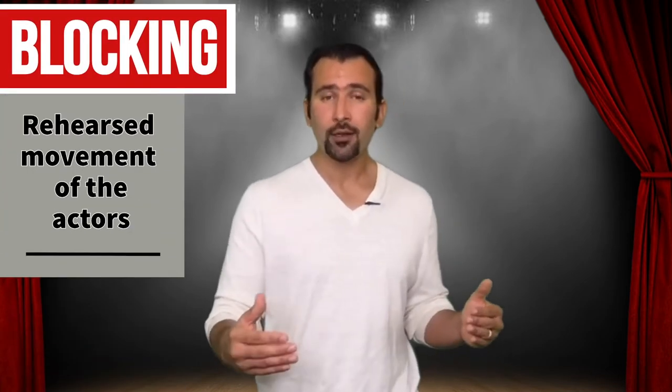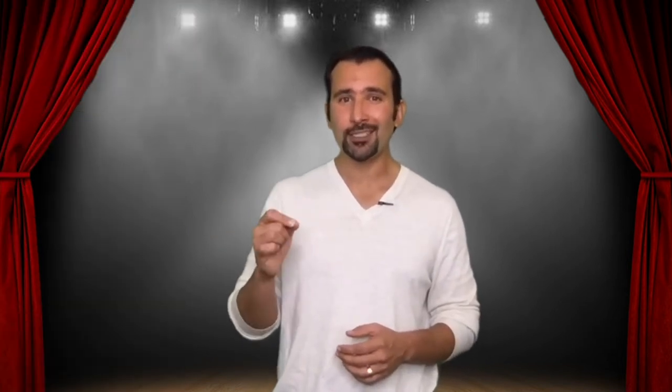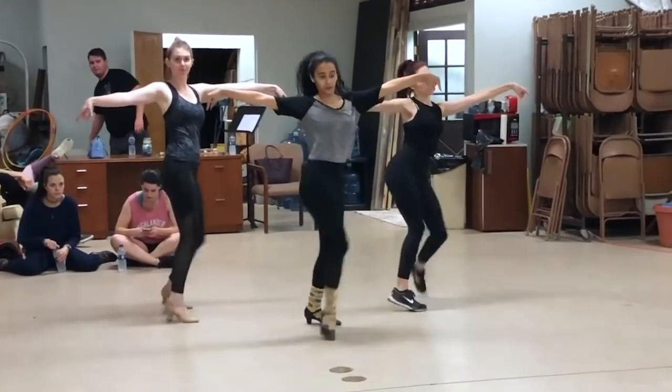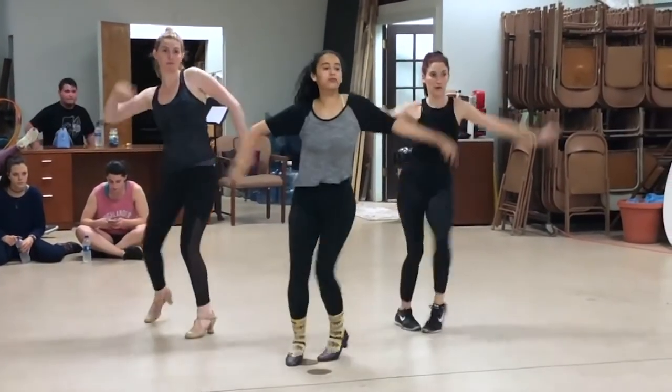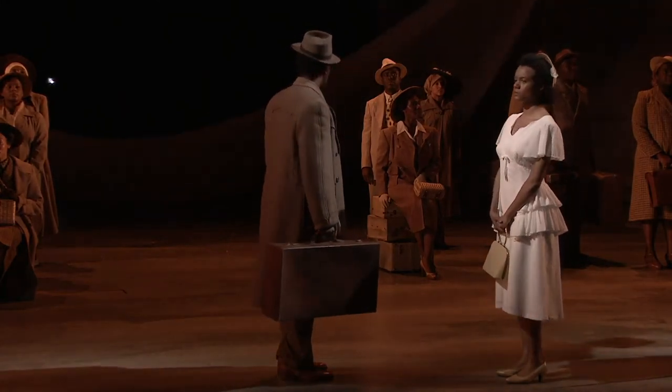Now you guys are going to start rehearsing and working on the blocking of your scene. Blocking is the choreographed movement that happens on stage. It's not dancing — the choreographed dance moves are called choreography — but the choreographed movements of actors is called blocking.